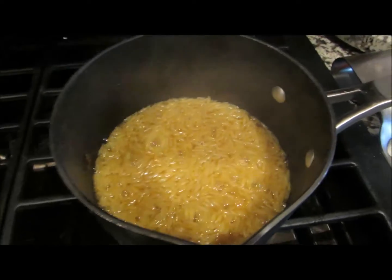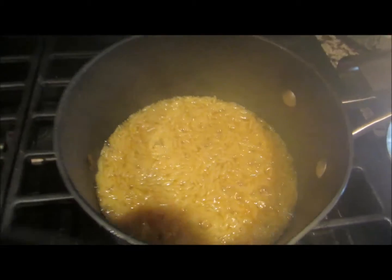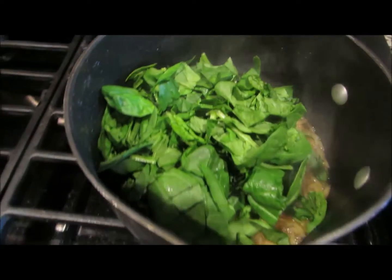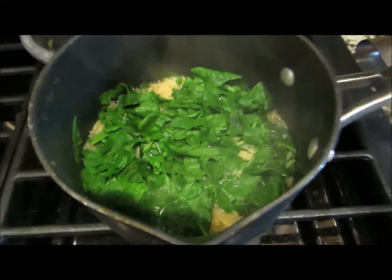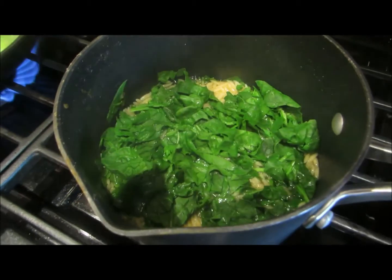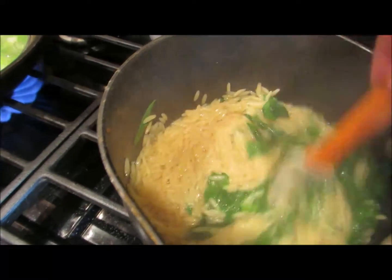The orzo's been cooking about ten minutes and it's almost done. I did cover it briefly. So what I'm going to do is throw in my spinach. You can see there's still some moisture in there — it needs to cook just a little bit longer. I'm going to throw in the spinach and let that cook down a little bit. After about a minute or two you can see the spinach really cooks down pretty quickly. I'm going to give it a stir and probably turn it off and let it steam the rest of the way, since the water is pretty much absorbed.